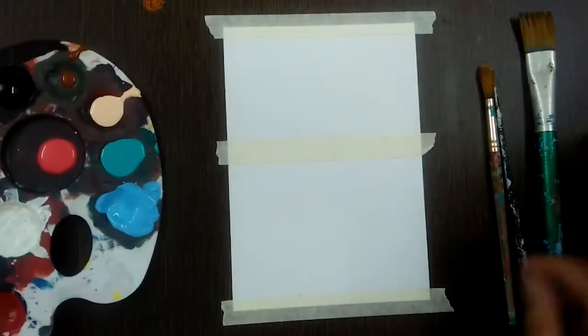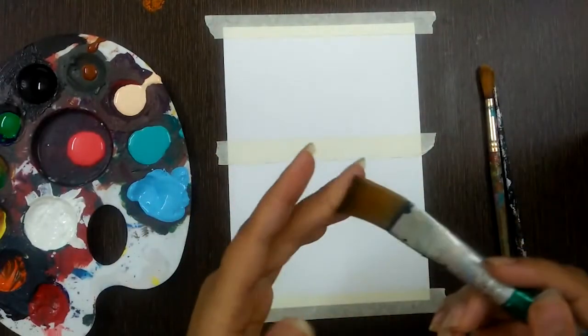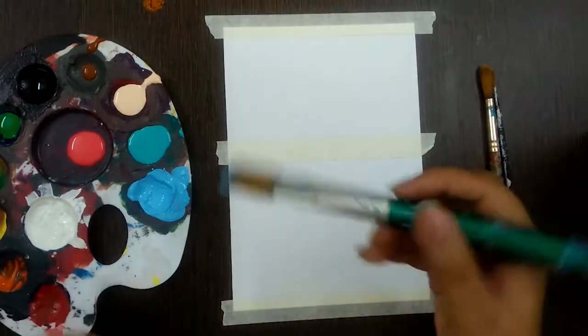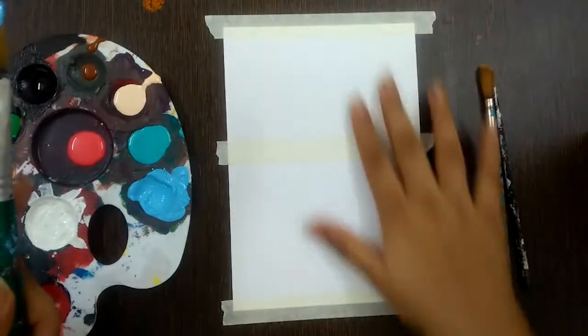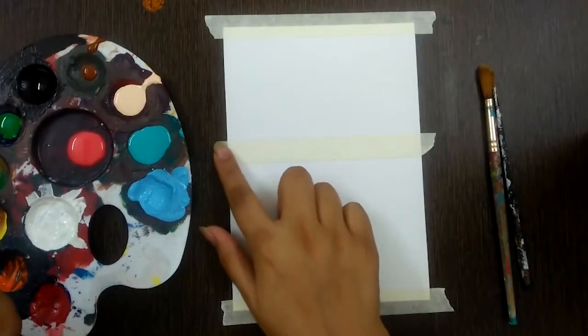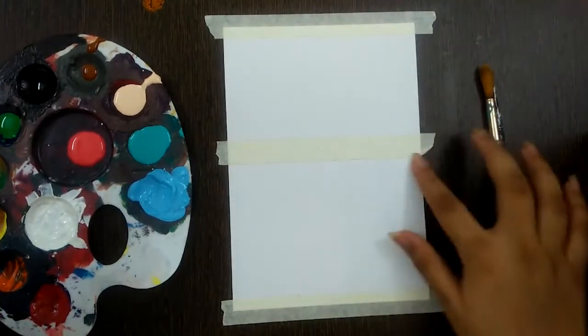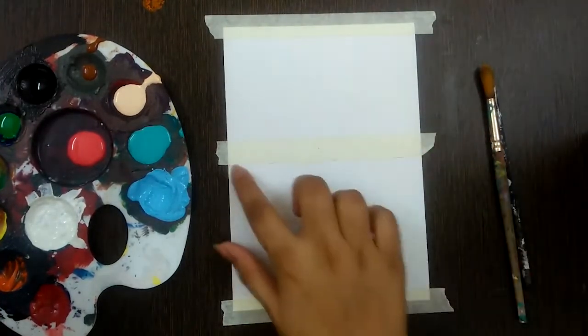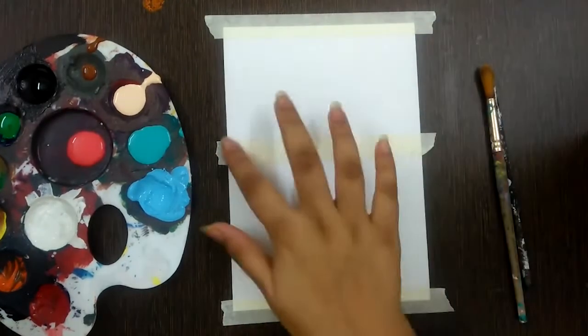To begin with the painting, take a flat brush and make sure it is slightly wet. Before starting, take your paper and tape it on the side. Use a masking tape just above the center line of the paper — this is my center line — so that you get a sharp line at the midline.